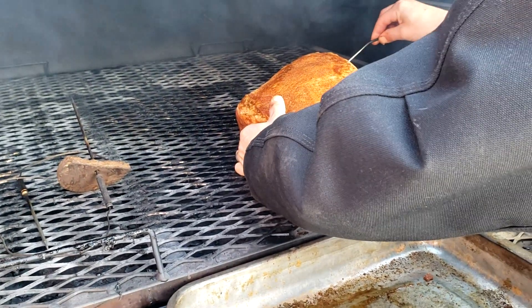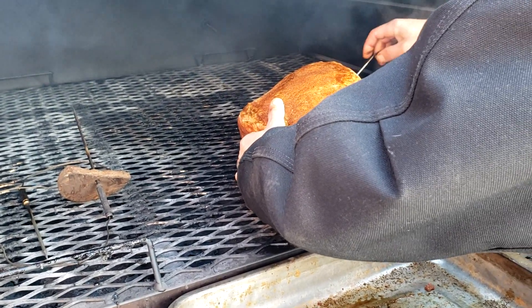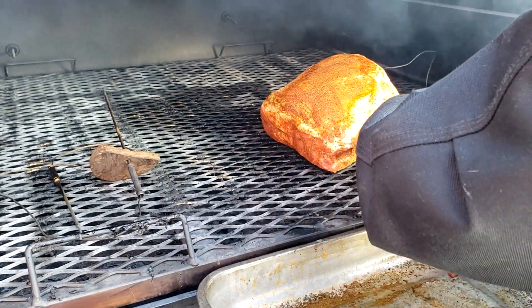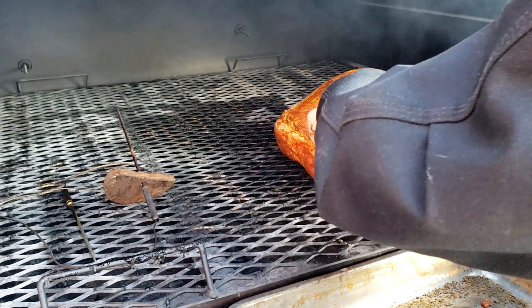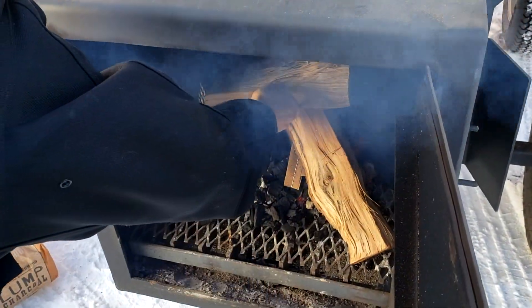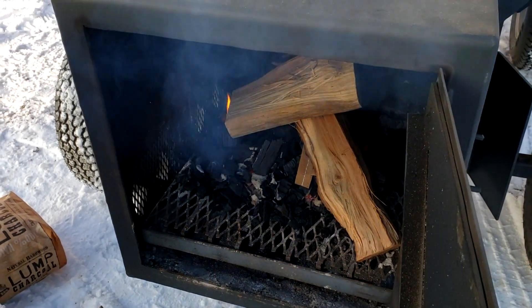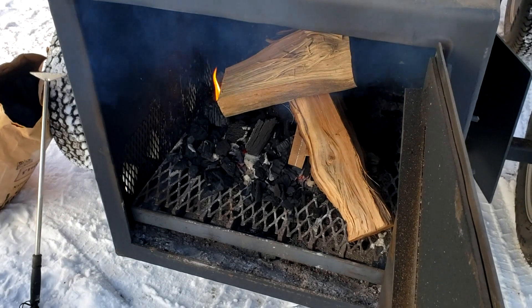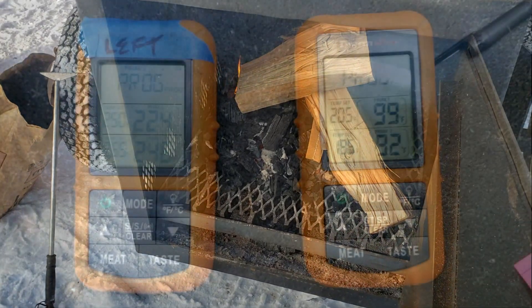Can't have enough good thermometers when you're doing some good smoking. When you're doing double-down or combo meats like this, you get to pick your wood. I'm going to use hickory. I know a lot of people like to do turkey with sweeter woods like apple, and there's nothing wrong with that, but I think hickory is a good wood for both. I started it with hickory lump charcoal and now I'm kicking in the hickory wood. I'm going to smoke pretty heavy for about two hours on the pork.